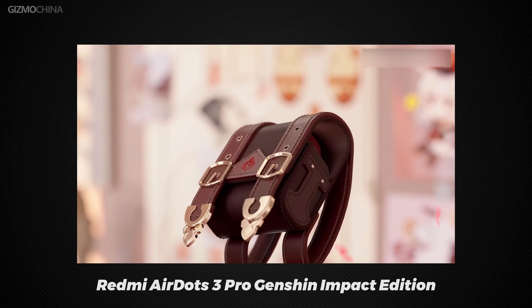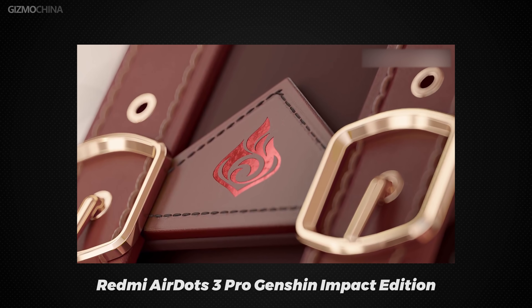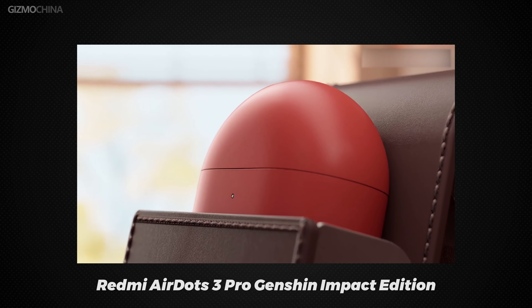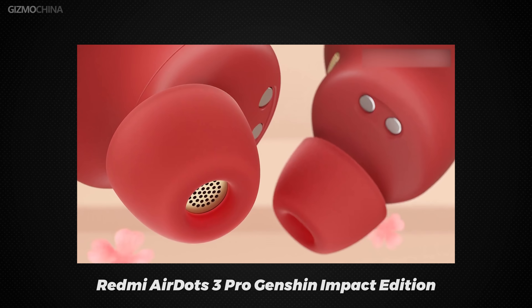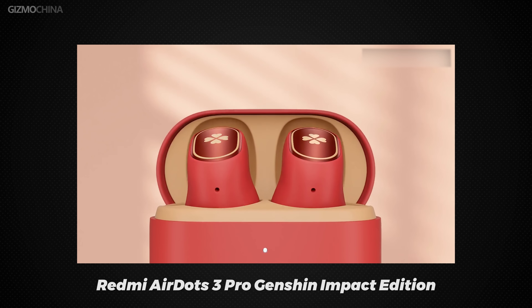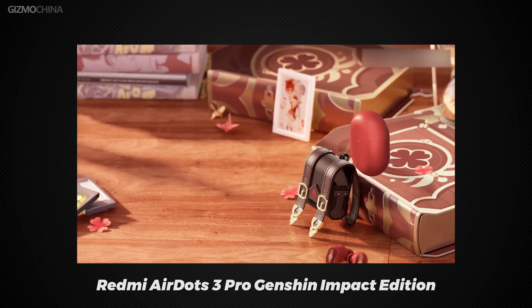The first flagship killer of 2022 has finally made its debut. We also have a little treat for our fans. Do you know the AirDot 3 Pro Genshin Impact Edition? Subscribe to our channel and click on the link below for a chance to get this cute little bag and earbuds for free. Genshin fans, do not miss out.